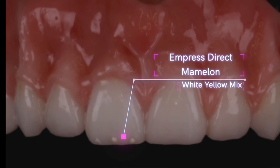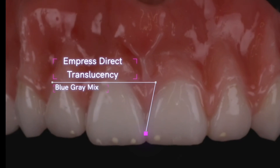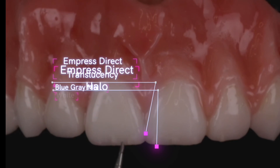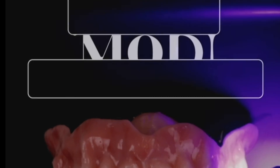Then we're gonna add our mamelons — Empress Direct White Yellow mix makes a beautiful mamelon color. This is inner-diffusing into the liquid candy coat. Now we're gonna add our gray-blue mixture for translucency, and then right after that translucency, a little bit of a halo with some white. That is all there is to it guys. Hope this helps.